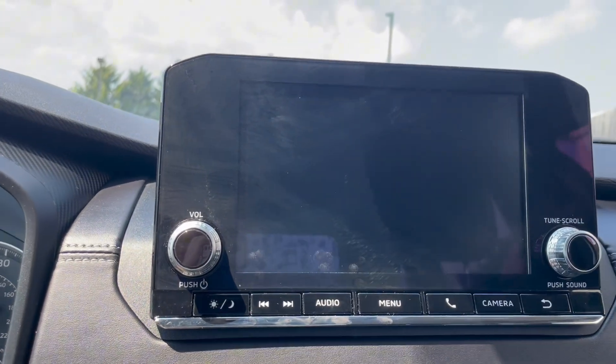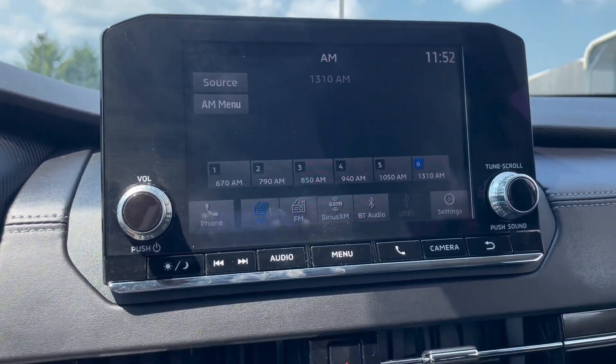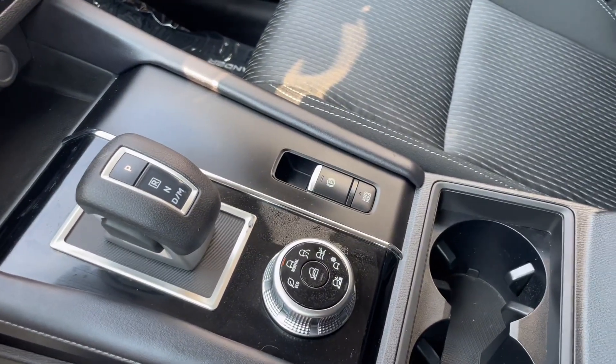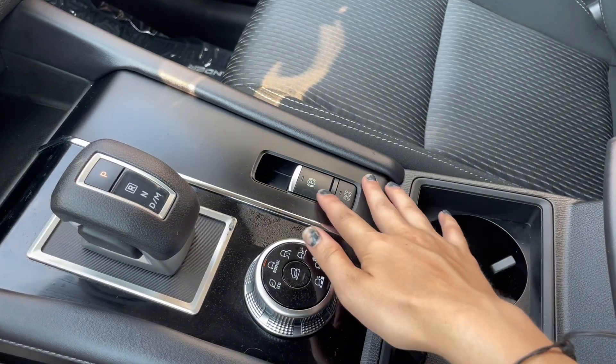With this Outlander you also have a backup camera with amazing quality. In the center console area you have cup holders, a parking brake, and auto hold, as well as drive modes and storage compartments.